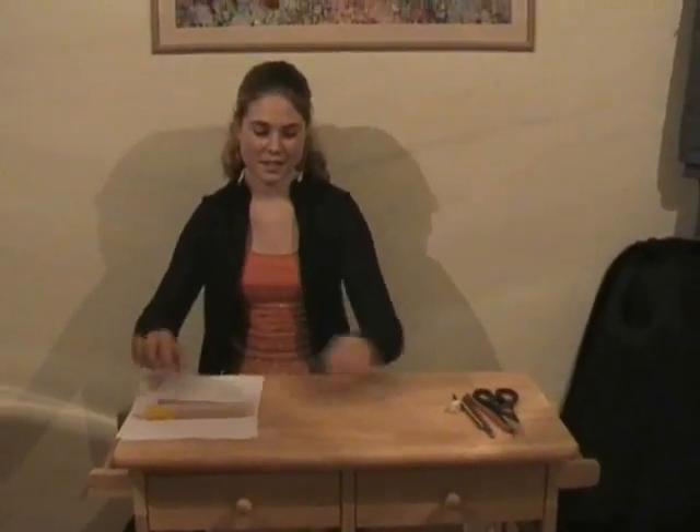Hello and welcome to Art Attack. In today's show we will be making a Valentine's card. First of all you will need a piece of A4 card, an A4 piece of paper, glue — any kind of glue — a ruler, a ribbon in case of any mistakes, a colouring pencil, a green pencil, a red colouring pencil and a pair of scissors.